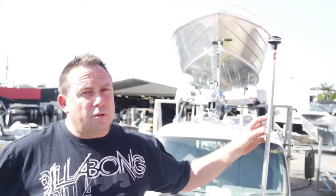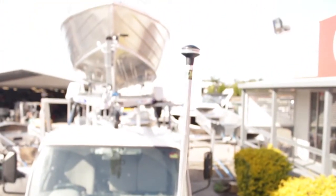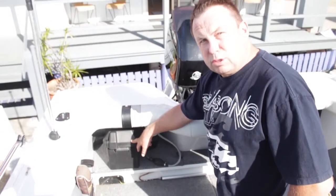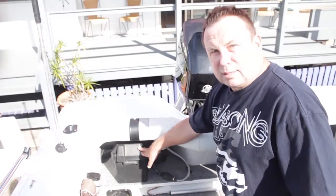Here we have the traditional anchor light - must be used between sunset and sunrise or any time of reduced visibility. 360 degrees visible is the law. Here we have our battery - marine grade quality battery, always a good thing to have. Make sure it's charged. I always like to put them on charge before I go, that way I know it's got full capacity.